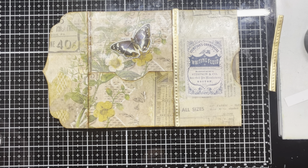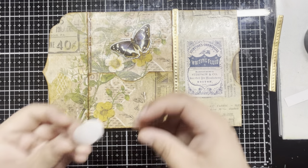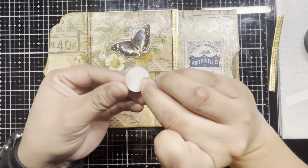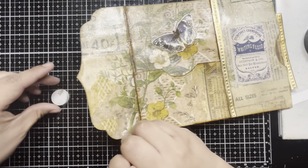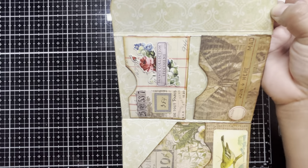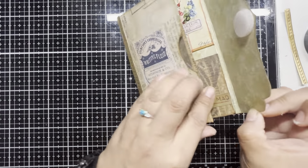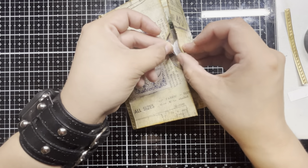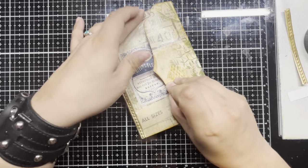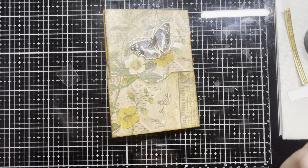One thing I want to add to all this is a closure. I have some velcro circle pieces — I found these at the dollar store, so very easy to find and definitely a nice way to finish off a project if you don't feel like getting fancy using clasps or strings. Velcro is definitely one of the easiest things to add if you want a closure. I stuck one side down while the other side is velcro'd together before peeling off the sticky back and sticking it completely down, and now everything fits together quite neatly.